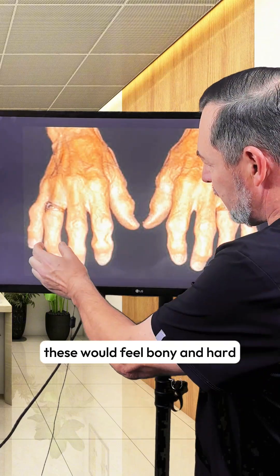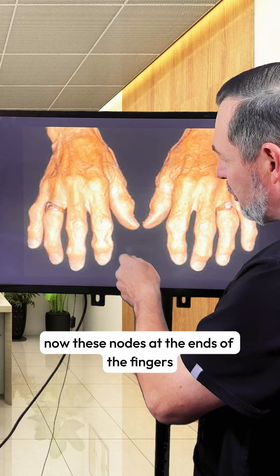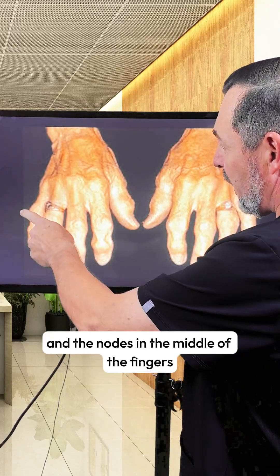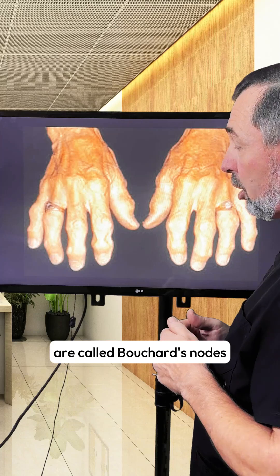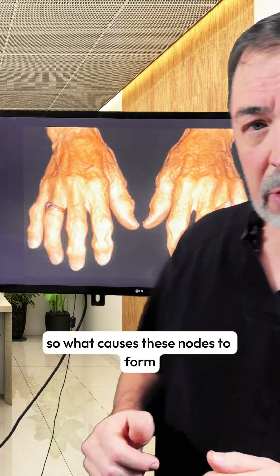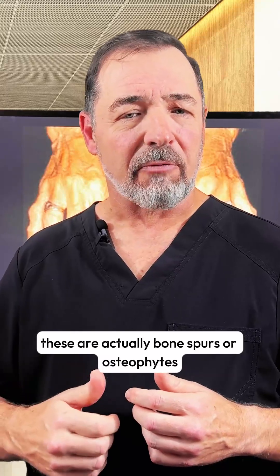If you were to palpate these, they would feel bony and hard. These nodes at the ends of the fingers are called Heberden's nodes, and the nodes in the middle of the fingers at the proximal interphalangeal joints are called Bouchard's nodes. So what causes these nodes to form?